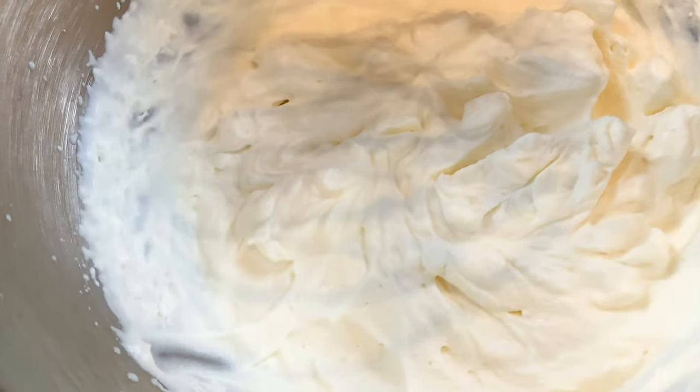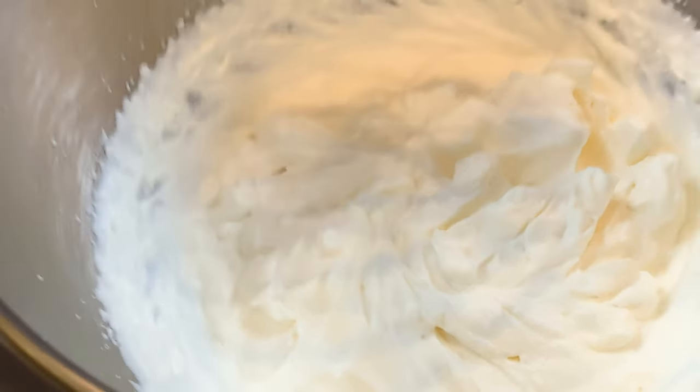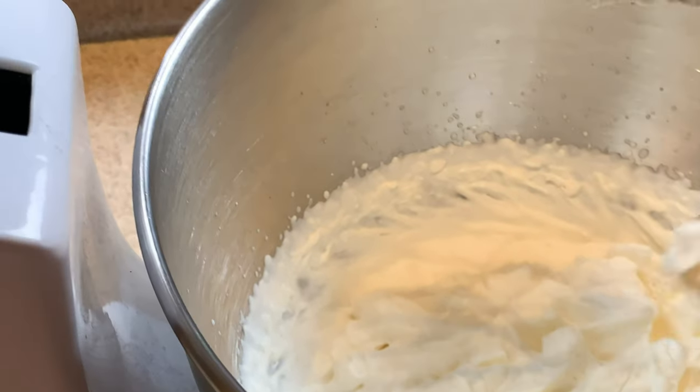All right, so this is what we're looking for in here. You want to see that it's thickened up and you've got some peaks on there.